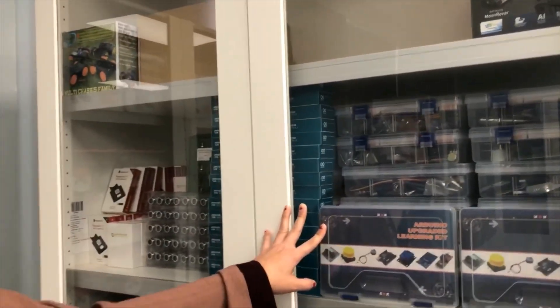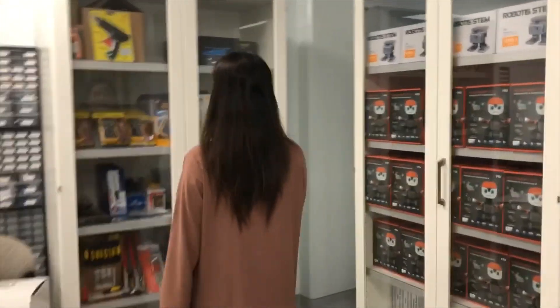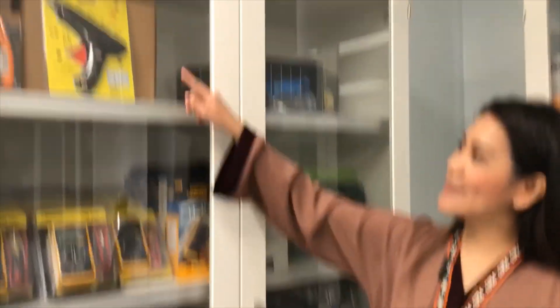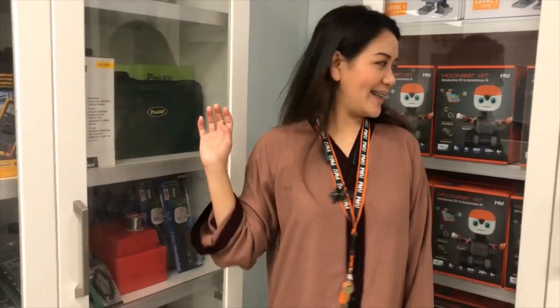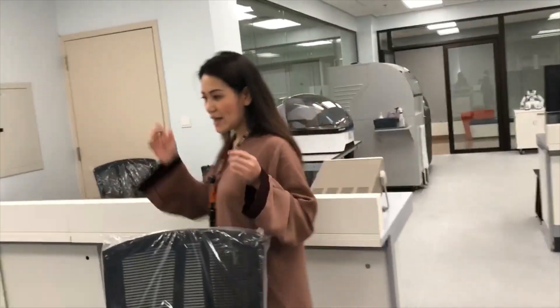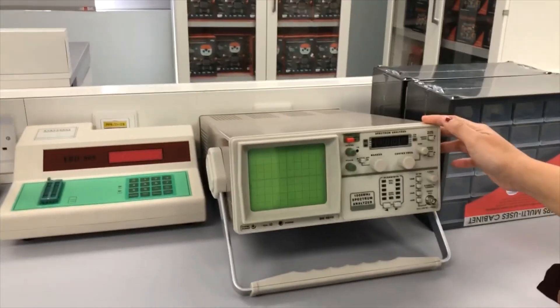Arduino upgraded learning kit. They have so many in this cabinet and here. Please wear a mask. We have also the multimeters, and this is the soldering iron. There's a lot, actually. And another robotic kits here. These are the spectrum analyzer.